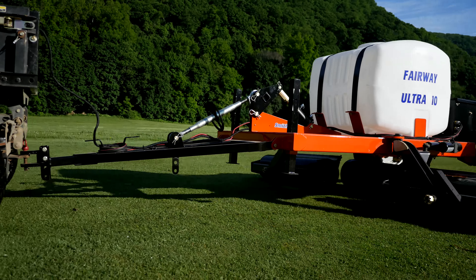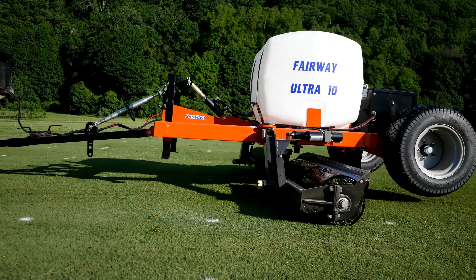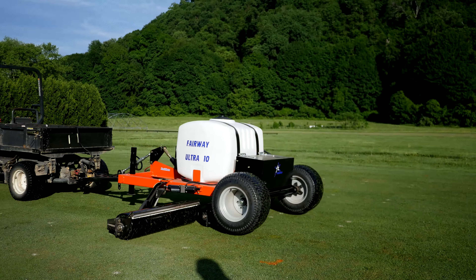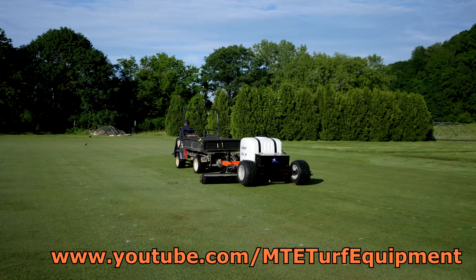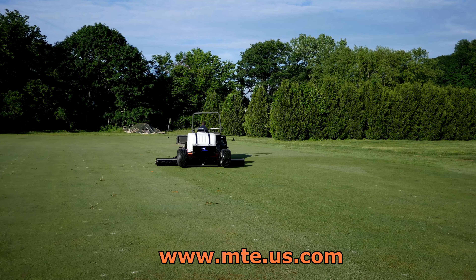Fairway rolling is an excellent tool in the toolbox of turf maintenance, and MTE is proud to offer Smithco's high-quality tow-behind fairway roller. To learn more about Smithco, check out MTE's full Smithco playlist on YouTube or visit our website at www.mte.us.com.